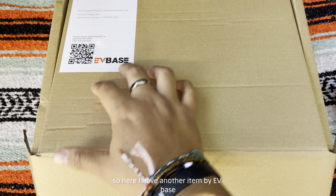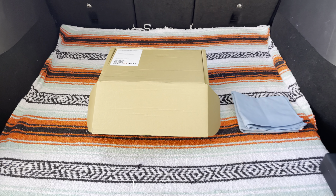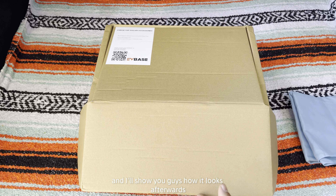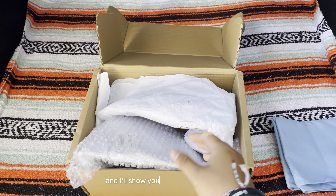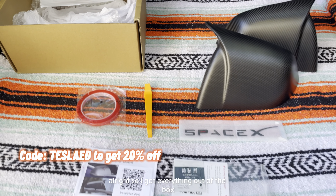So here I have another item by EV Base. I'm going to open it right now, install it, and show you guys how it looks afterwards. Let's go ahead and open it and I'll show you exactly what's inside this box. Let's check it out.